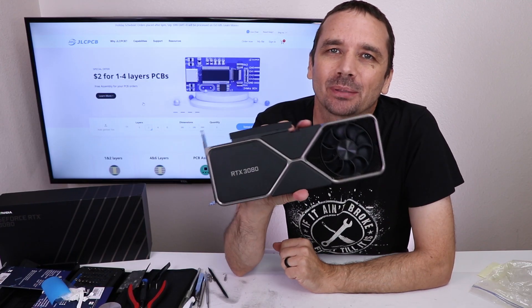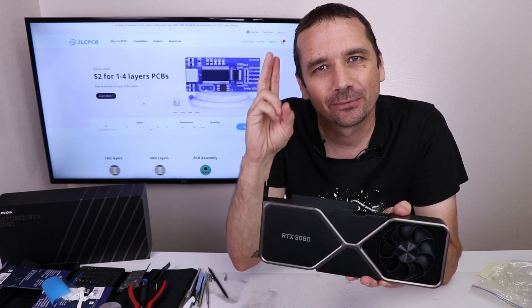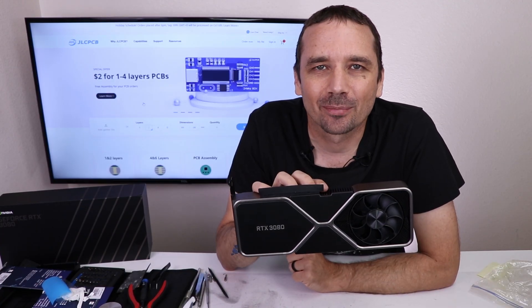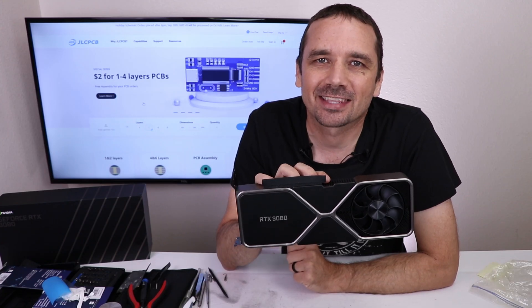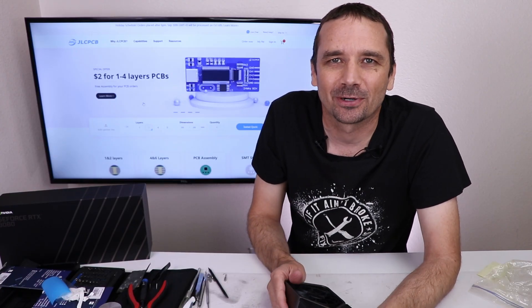If you like this type of video, you'll probably like the video where I take a gaming laptop that was destroyed by a repair shop and try to fix it. I'll put a link for that video right up on your screen now so you can see if I fixed that gaming laptop. Thank you again to JLCPCB for sponsoring this video. Thank you so much for watching and I hope you have a good one.